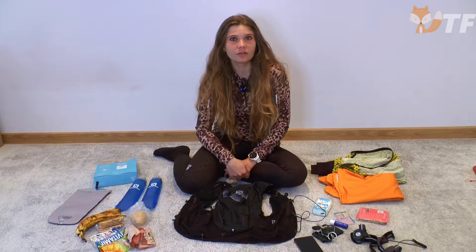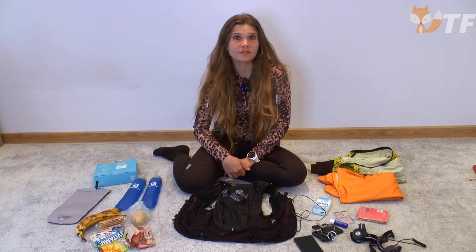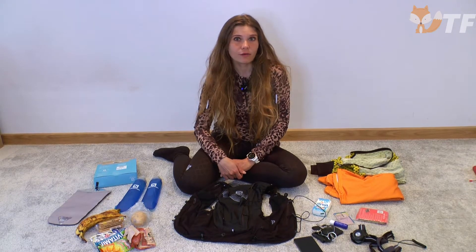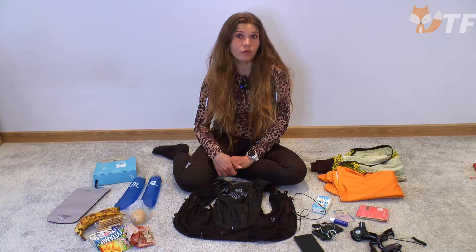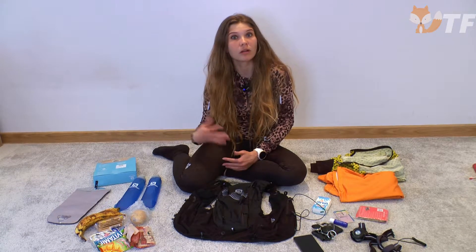Salut tout le monde, il est temps pour une autre vidéo sur le sac à dos ou le gilet de course Salomon Advanced Skin 12. Cette fois, nous allons vous montrer combien de poches et de compartiments ce sac à dos a et combien de possibilités il offre pour emballer les choses nécessaires pour la course.